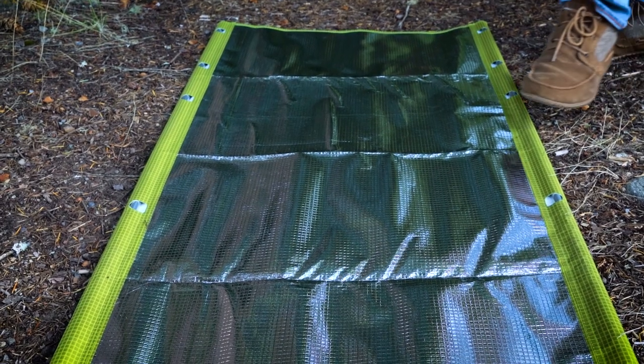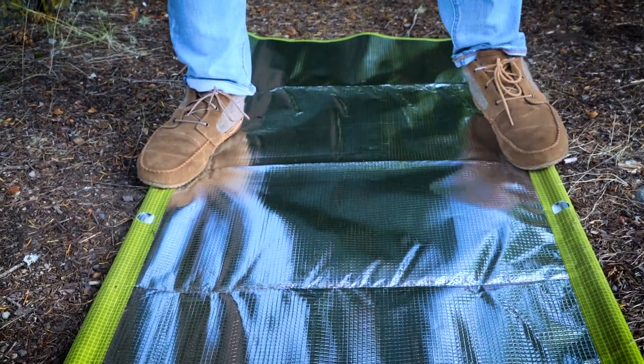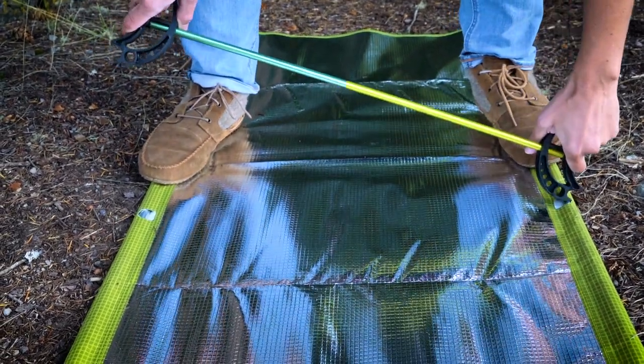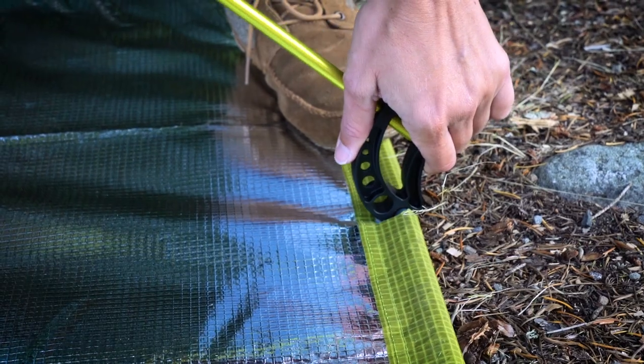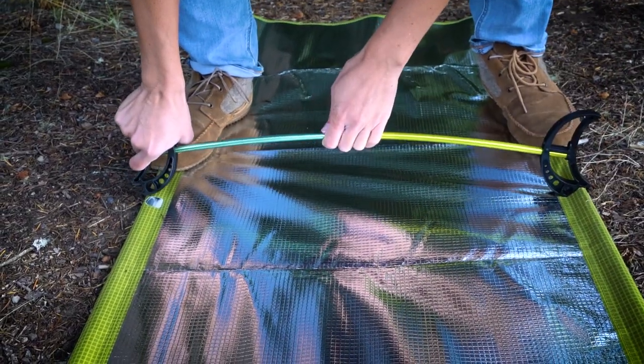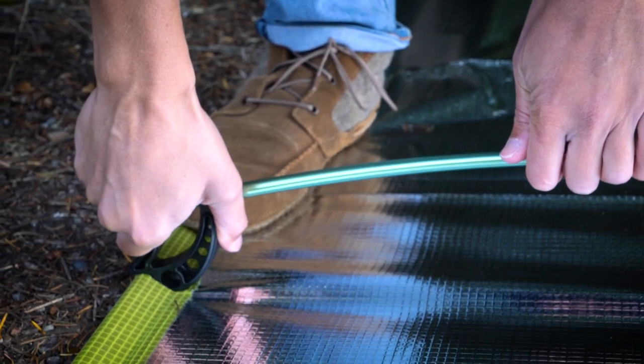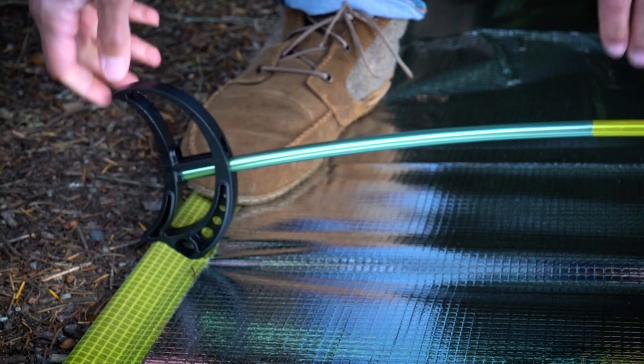To install a single bow, stand on the bottom of the fabric cover, placing both of your feet on either side of the cot frame. Now hook one cot foot of your single bow onto the side pole. Next, use one hand to pull up on the middle of the single bow while simultaneously pushing down and in with the other cot foot to hook it onto the opposite side pole.